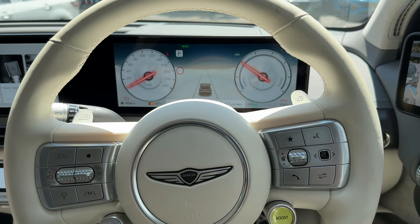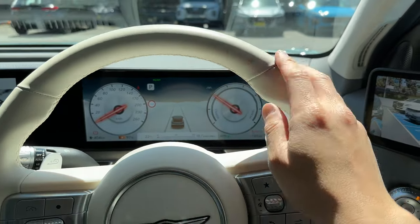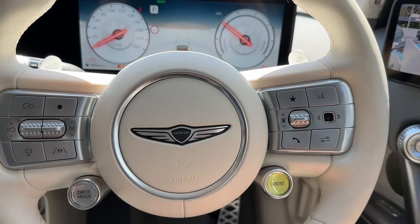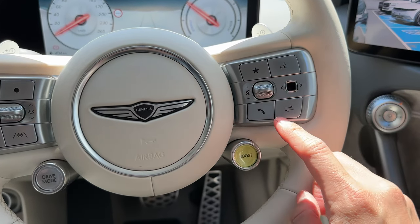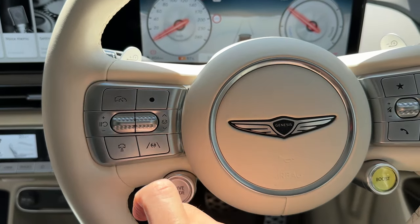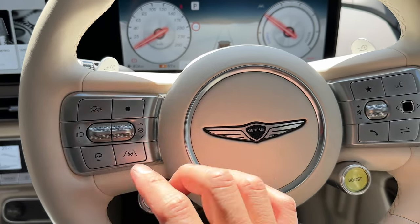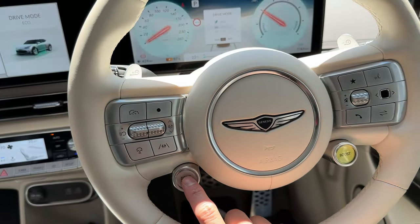Inside the driver's seat now, out of the heat. The white interior finish does pick up finger marks, just be aware of that. The steering wheel is very familiar from the IONIQ 5 and EV6 — same platform. It has volume controls, voice activation, phone controls, menu buttons, cruise control and auto steer, lane auto steer, and distance follow. Nice Genesis badging in the middle. Drive mode selection between sport, eco, and comfort is on the wheel.